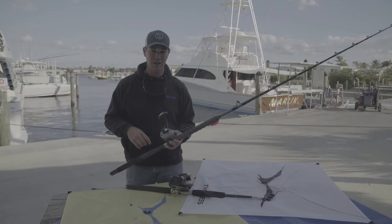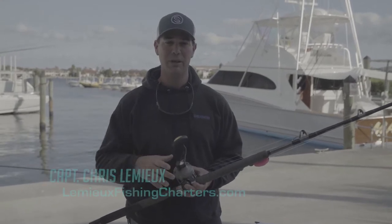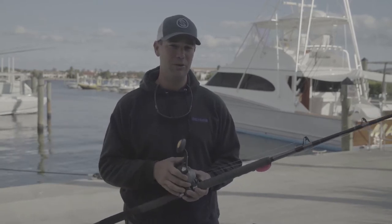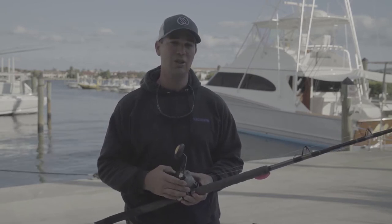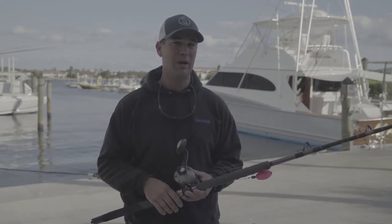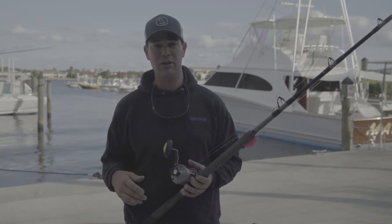For basic tackle setup for kite fishing, some people use heavier line, but the heavier you go the more difficult it is to keep the bait in the water because of the belly in the line. The main thing you want to do is use 20 pound test. I've caught a lot of big fish on 20 pound mainline. Anything more than 25 pound test, the belly is so hard to keep in the water — you have to put a lot of lead on your rig. I stick with 20 pound and never have an issue.